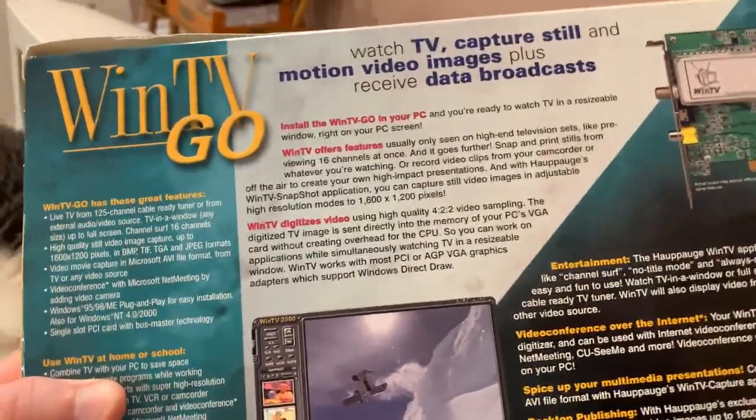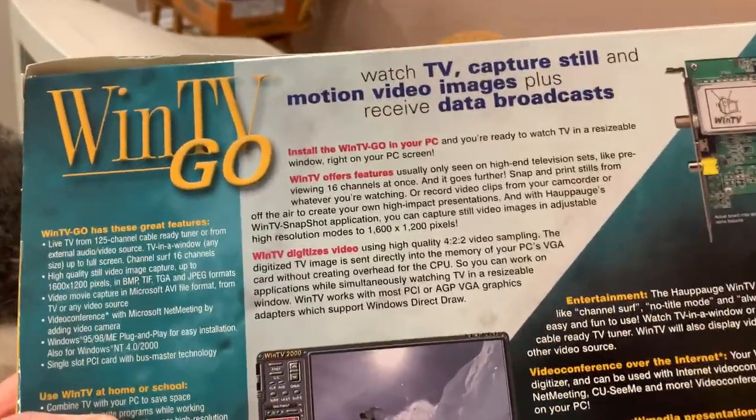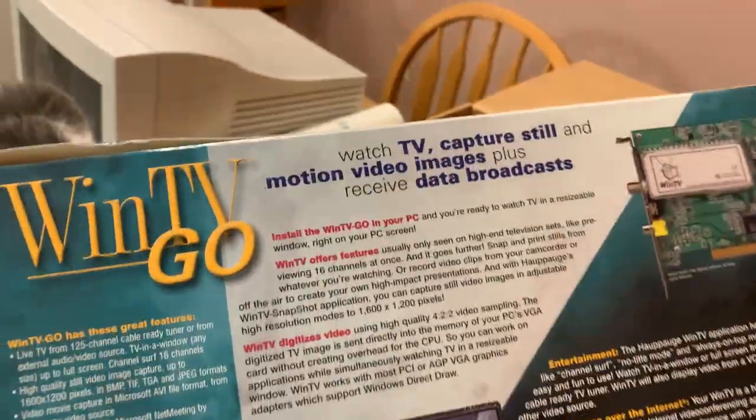This computer could do full 720 by 480 at 29.97 frames per second — as long as nothing else was running, otherwise it would drop frames. But it was capable.